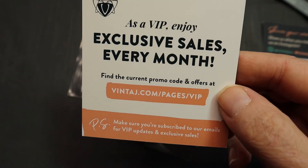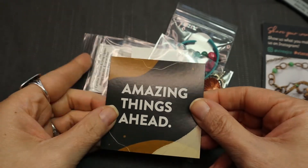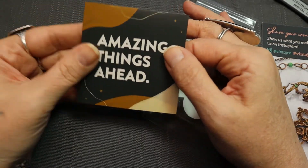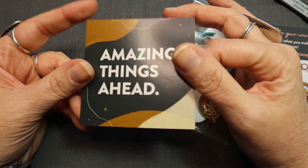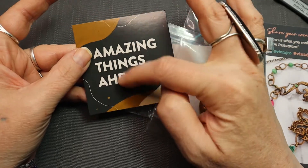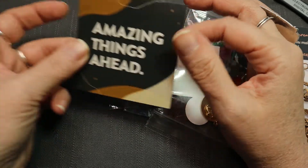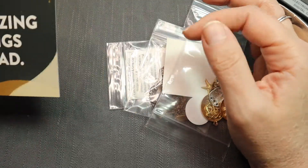Make sure you're subscribed to our emails for VIP updates and exclusive sales. Amazing things ahead. I was kind of like, I know this is off — but it's not off topic because it's here on the camera. This is a pretty cool little motivational piece. Just sit it somewhere, maybe near your beads, and think that amazing things are ahead with your beads.